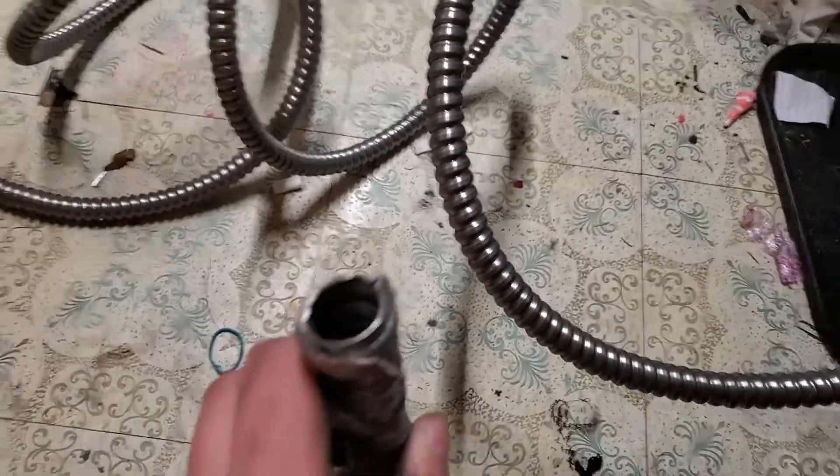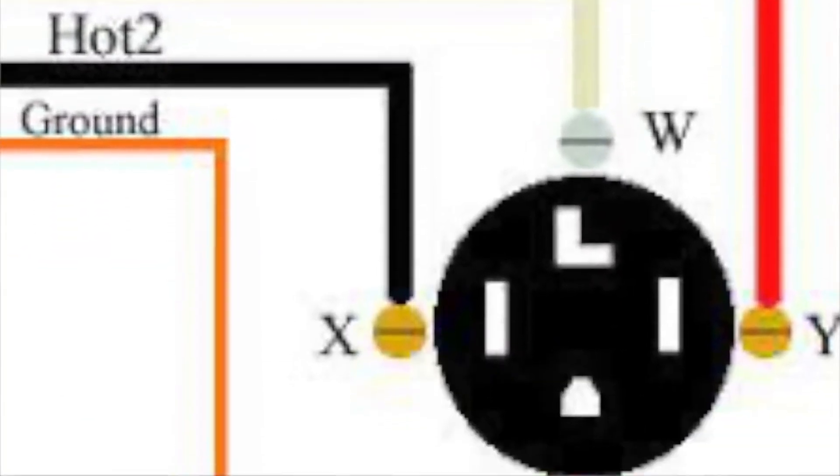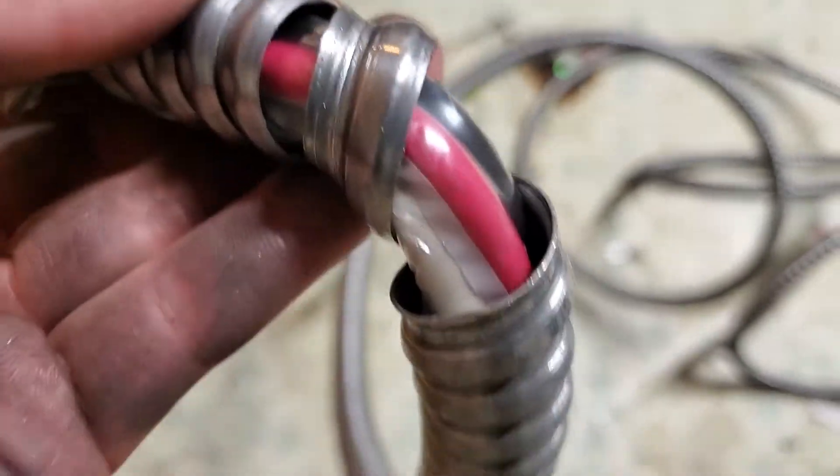This is 6-3 metal-clad aluminum wire. I am not responsible for any actions you take, as I recommend hiring a professional. My videos are for entertainment purposes only — local code may differ.